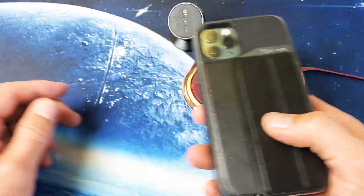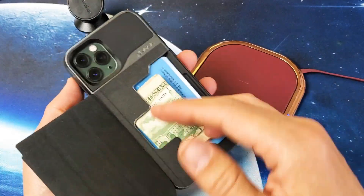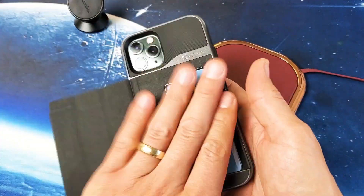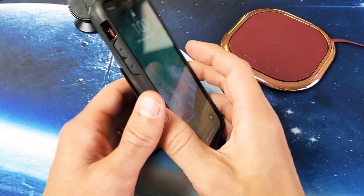One thing I want to note is you're not able to wirelessly charge with this case on. It doesn't matter — even if I don't have anything in here and I leave the door open, I'm still not able to charge it wirelessly.